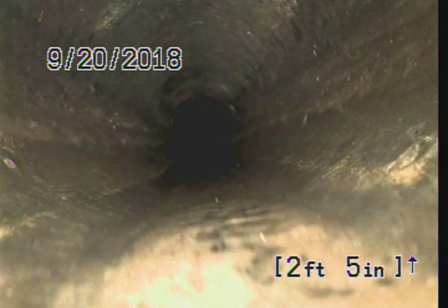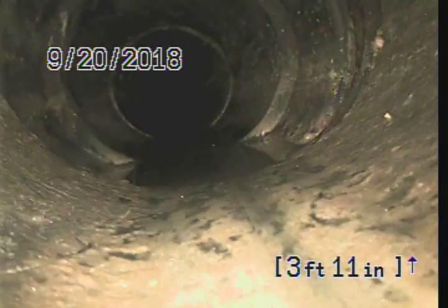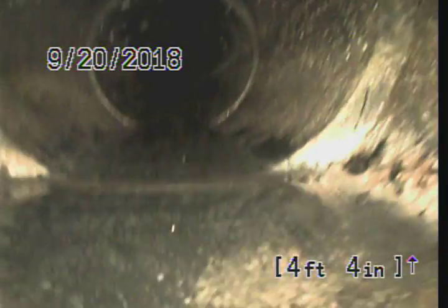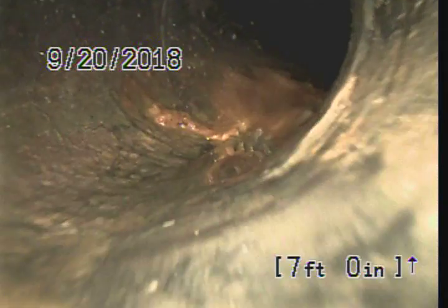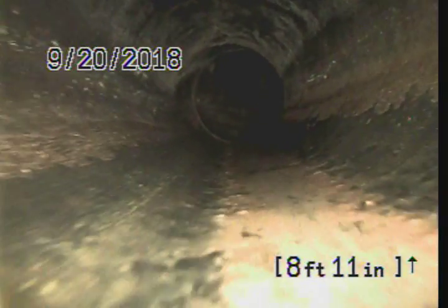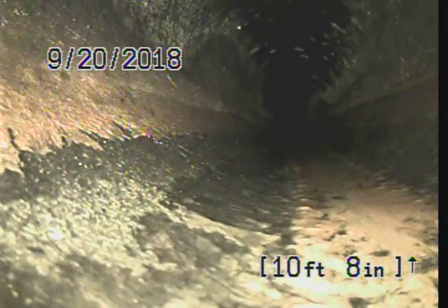Bottom of pipe: two feet. As soon as we get in, we see ABS material — it transitions. There's a little bit of an offset there and we have possibly another line coming in on my left. Then it's going to take a 45-degree bend at about seven feet four inches downstream, and then another 22-degree bend at about ten feet.